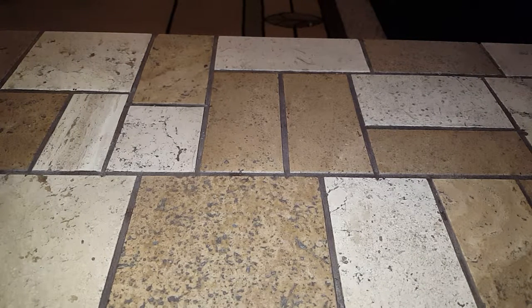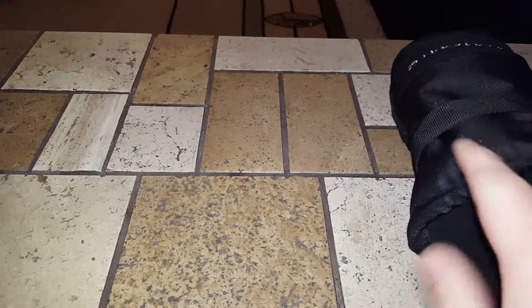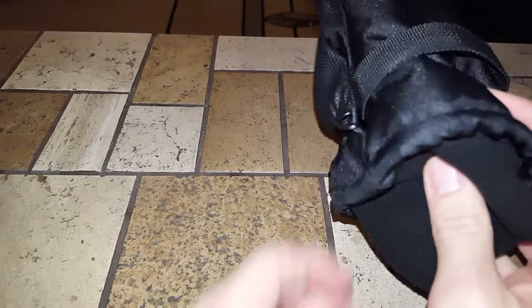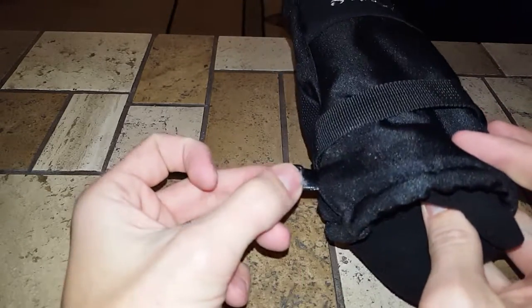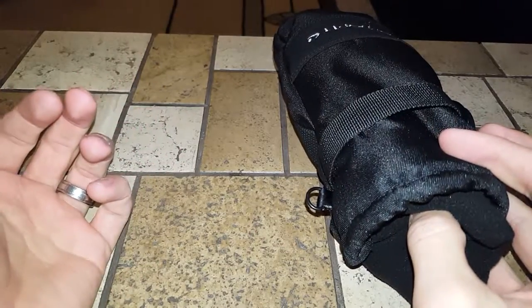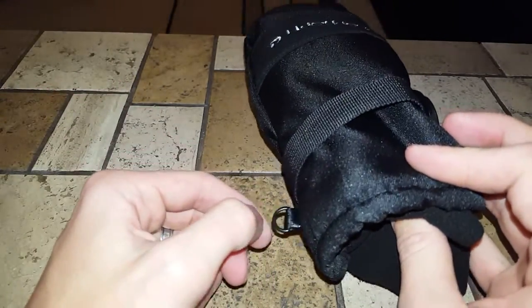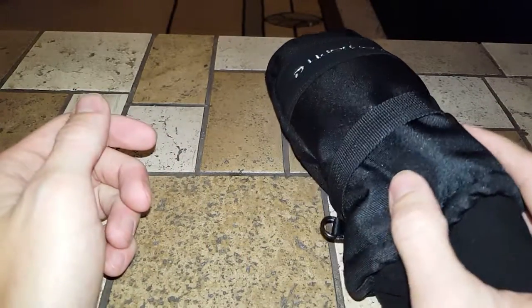First off, I started out with a bunch of stuff I got at Walmart. Everything here I got for less than a dollar, from the sewing equipment area and also the do-it-yourself jewelry repair section — that's where you can find the equipment to make this.